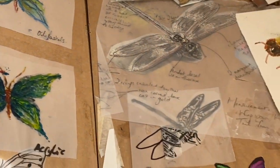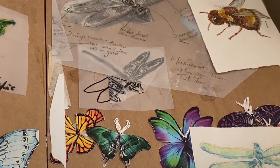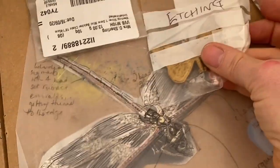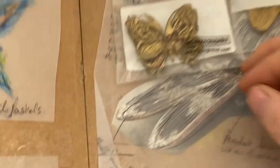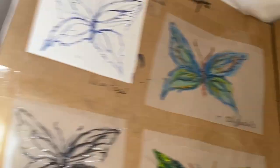I experimented by looking at different ways I could create butterflies — from watercolour to using a hot glue gun, to acrylic, to pastels, to all kinds of things. And then I experimented with etching and die-cut leaves.